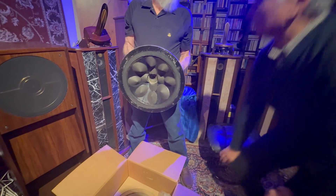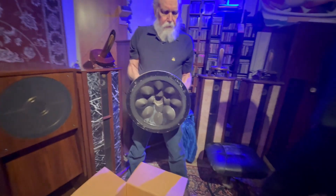I've had them on, one on each side, and they sounded great.